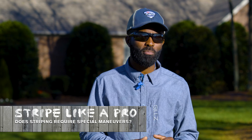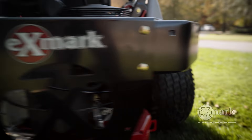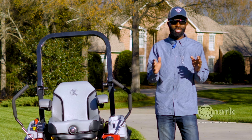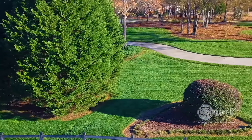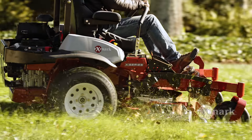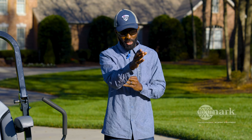Another question was about the proper maneuvering of equipment when trying to create stripes. One thing that's very important is just staying straight. What I like to do is pick out an object in your yard — whether it be a tree, a driveway, a window on a home, a fence line — and maintain straight. As long as you start straight, you'll always be straight.